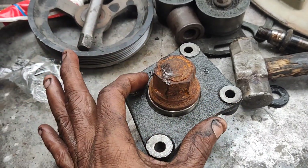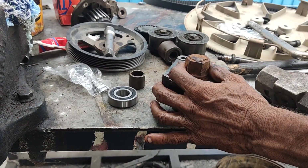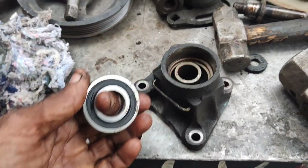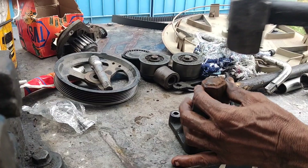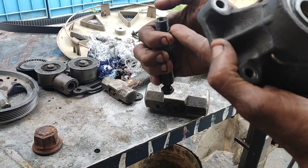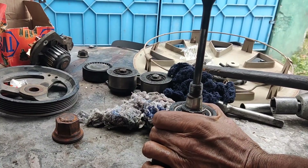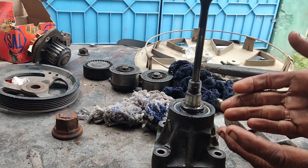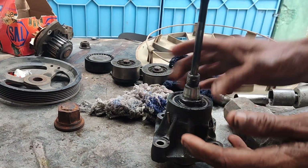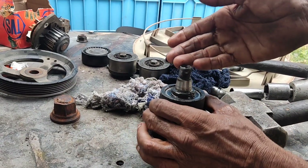Now we have to set the rear bearing on the front bearing, so we will set the center sleeve. Now we have to set the front bearing and the center support. We will seat the wheel on the front bearing and set the front bearing in position. Here is the other side of the assembly.